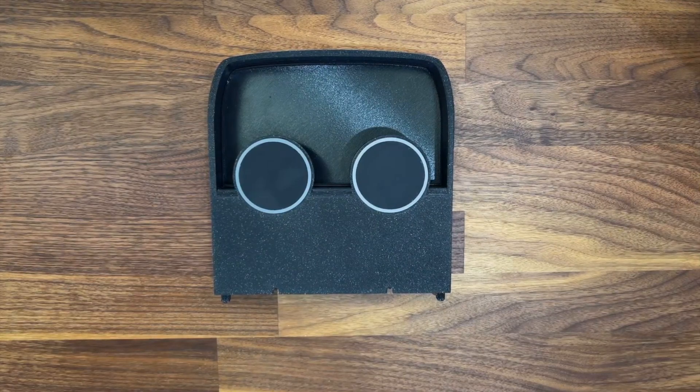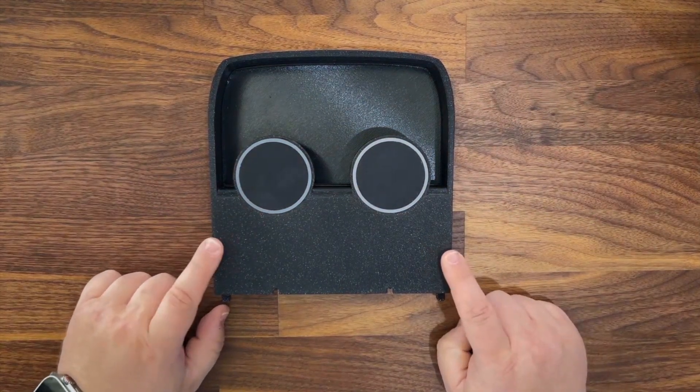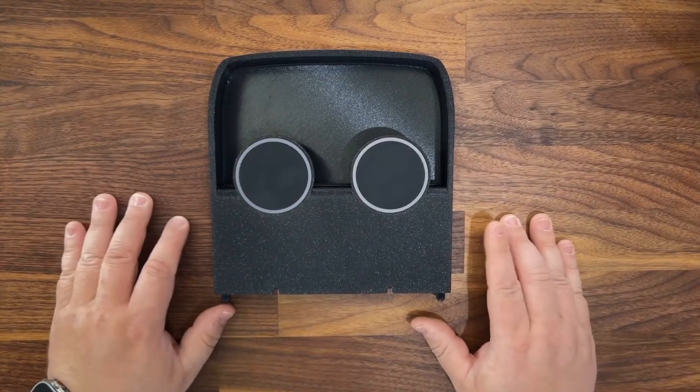Hello my dudes. Rob from Open Source EV here, and today we are back to take a look at this guy. It is version 2 of our Ultimate MagSafe Charging Pan.